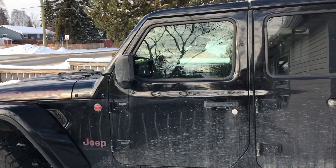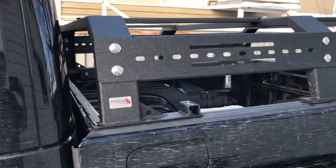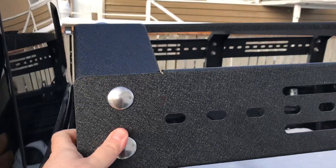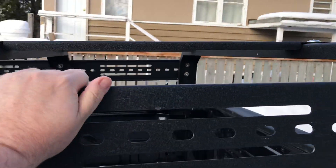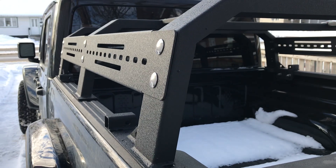It's dirty and melting out but this is what I got installed the other day. It's a Fishbone brand — Fishbone Off-Road — they call it a midsize rack or a half rack. It's made in the USA and it's built like a freaking tank.